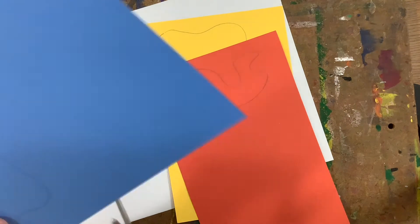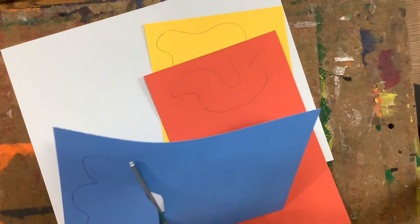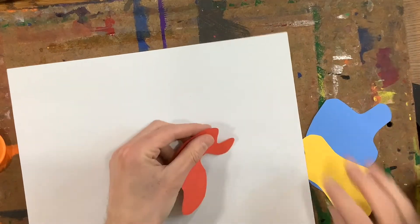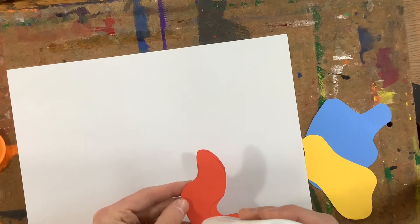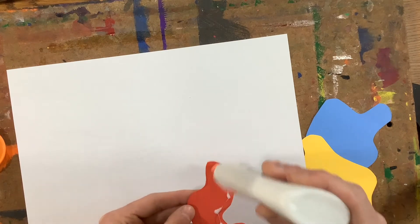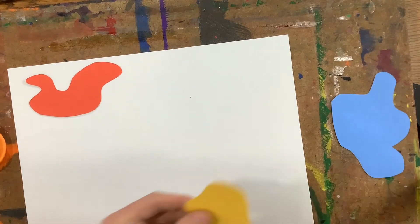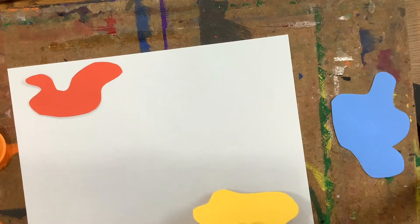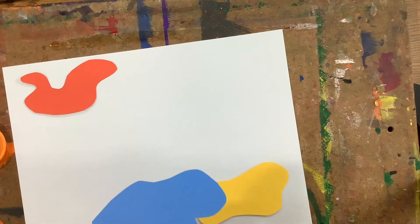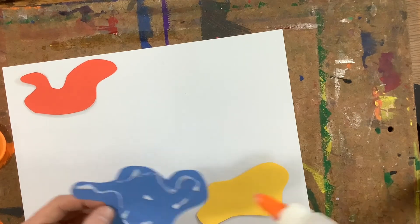Once I have them drawn, I can cut these out carefully. After I've got my three organic shapes cut out, I can put dots of glue on them. I like to put glue on the side where I drew, so I don't see my pencil lines when I'm finished. I'm putting them kind of towards the edge of my paper, because I'm going to put a big explosion in the middle, and that's obviously going to cover up a lot of that. So if I put these towards the edge, I'll still see a little bit of them.